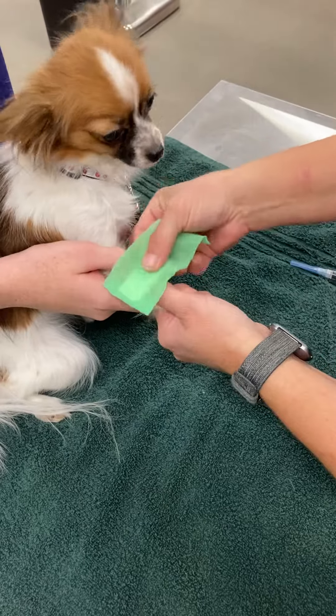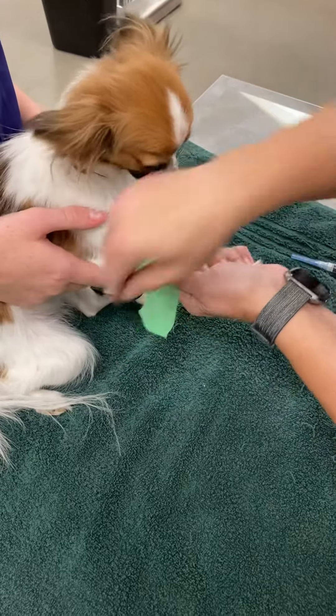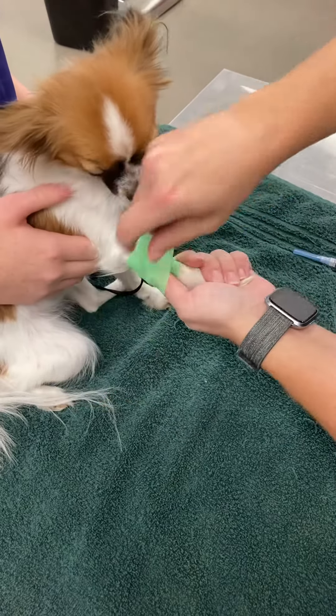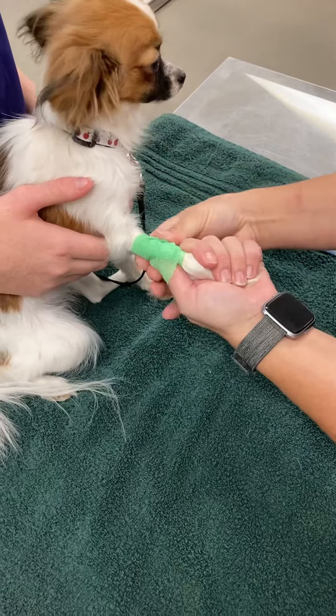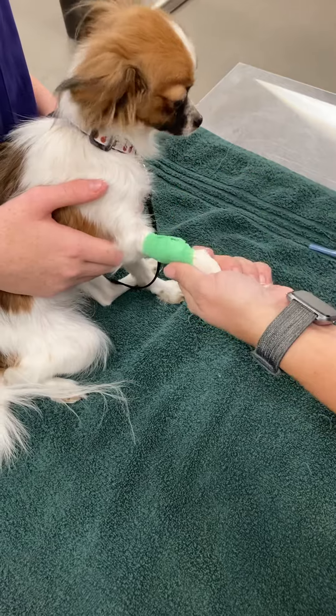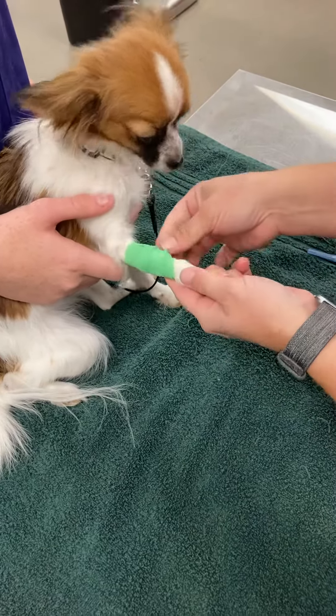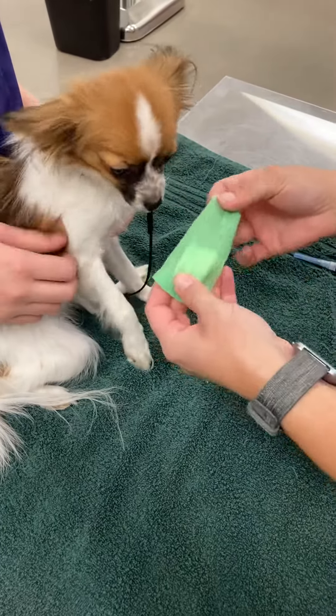Then you get your bandage part, place it on there, do about 50% stretch, go around at 50% stretch, and then you want to create a little bit of a bunched up knot so that you have something to hold on to to get it off easy. And that is placing a bandage for after a draw.